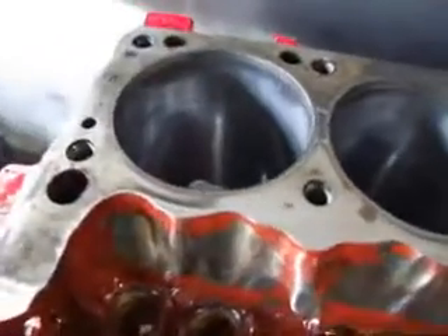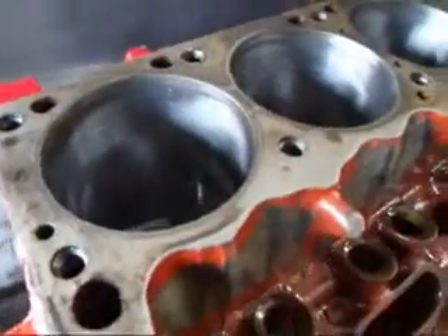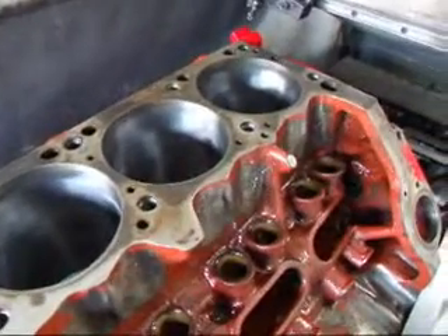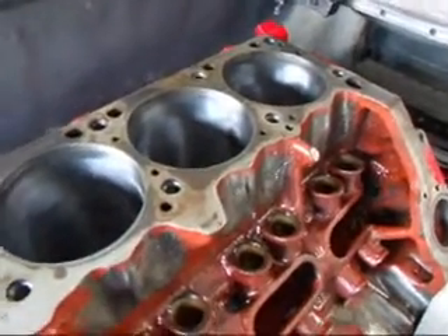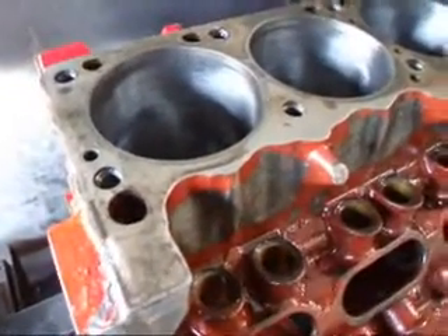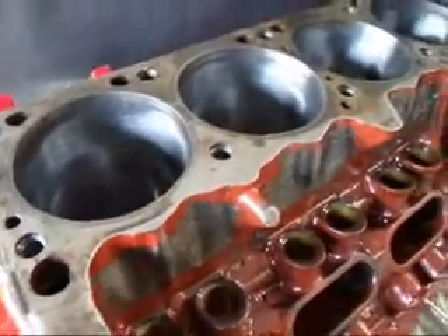We're hoping to improve that because we're going to be changing the type of gaskets we're actually installing on this engine this time. We're going to be using a multi-laminate gasket made by Comedi, and we have very good luck with those. But you have to have a certain surface finish in order for those gaskets to work properly.